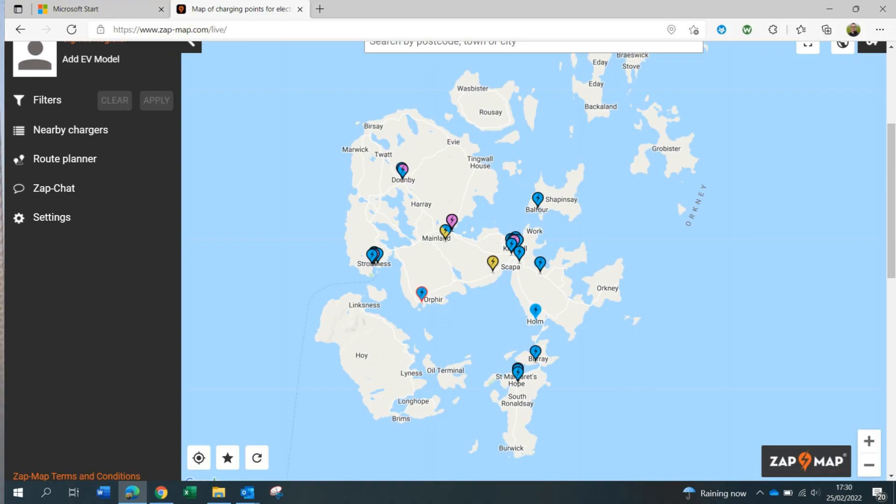And also a shot now of all the public chargers here on Orkney via Zatman. As you can see, we're really well served for chargers — fast, rapid, destination chargers or home chargers, as you can see here.